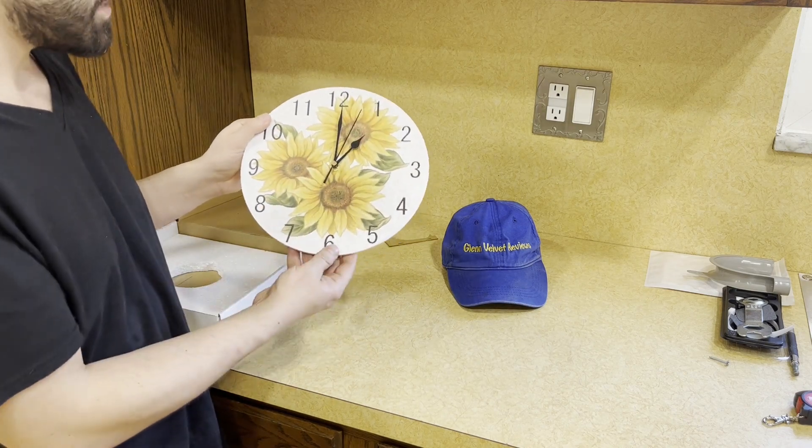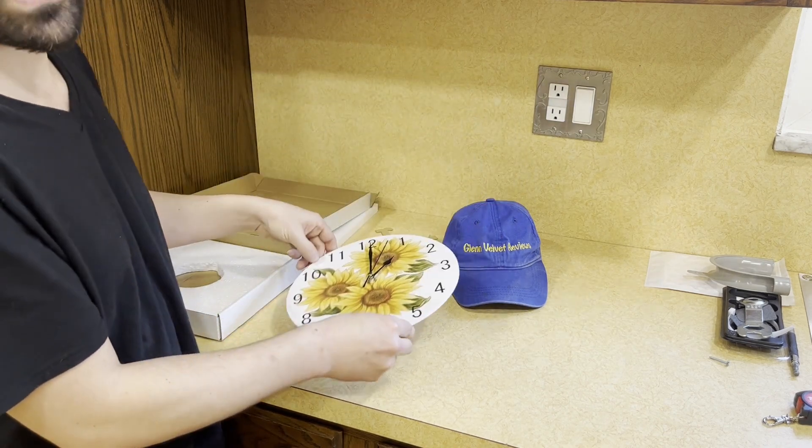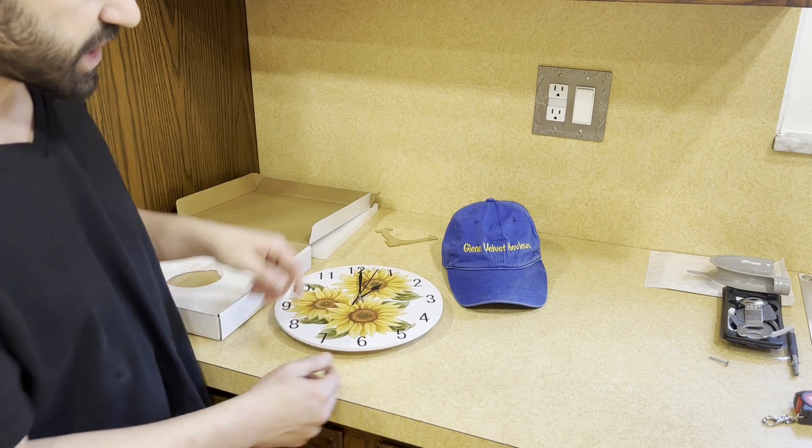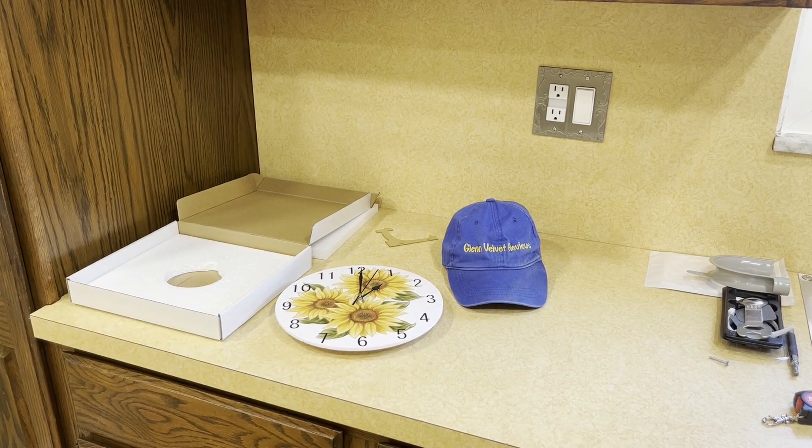This is how you set it on the back. We're going to get the battery — I'm not going to set it this second — and then we're going to hang it up and see what it looks like on our yellow wall with a white ceiling, so you can get an idea if it's going to work for you in your house or apartment or whatever you have.